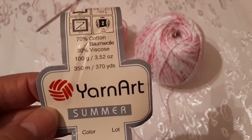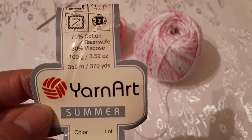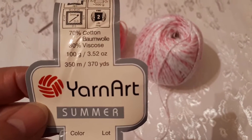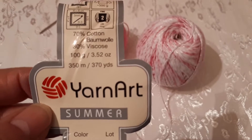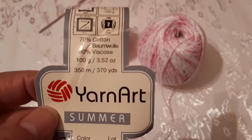Yarn Art Summer — это турецкая пряжа: 70% хлопка, 30% вискозы. И 100 грамм здесь — 100 грамм 350 метров.